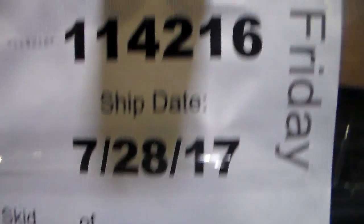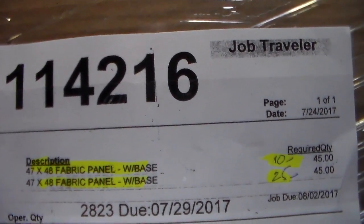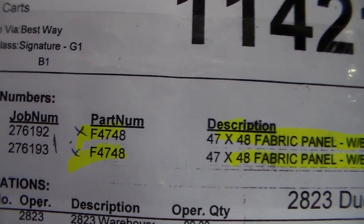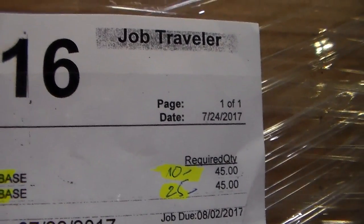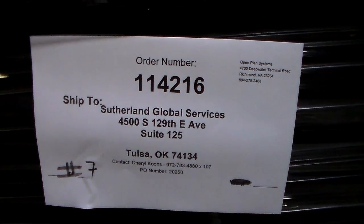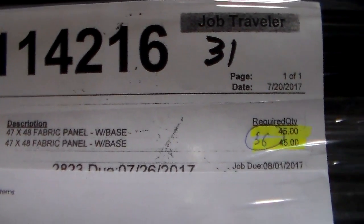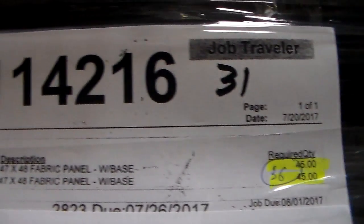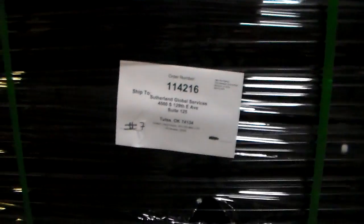Move it on ski number six. 1142.16 is on ski number six. Panel 47 by 48, 40 panel with base — 10 plus 25, this is 35. 35, 47 by 48, 40 panel with base. I have 36. 36 panel, 47 by 48, 40 panel with base. Total 36 panel, 47 by 48, 40 panel with base.